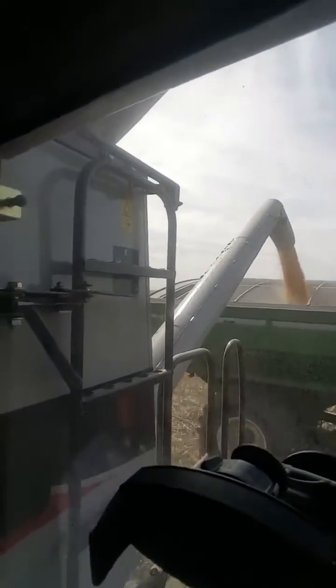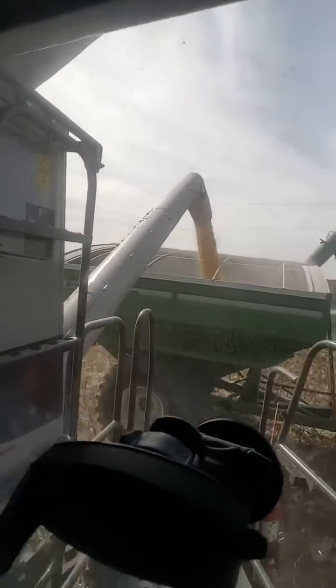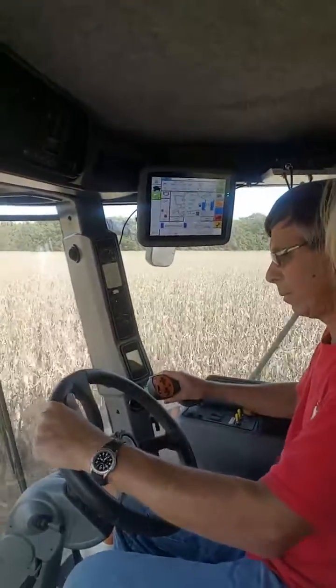He has a capacity within the combine of about 350 bushels, but he said normally at about 300 he starts to unload. So we'll hop over here and let Terry kind of tell us a little bit about what's going on.